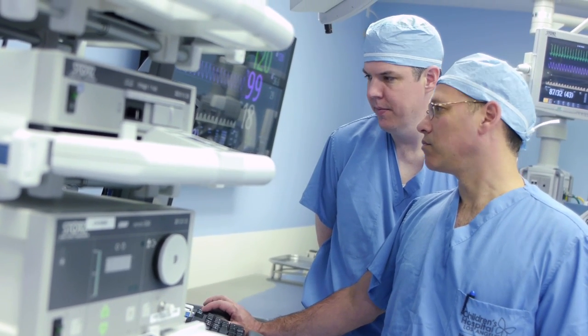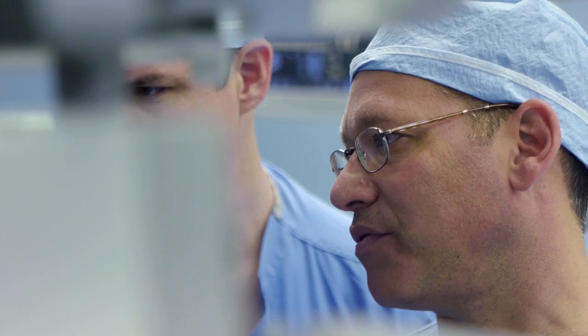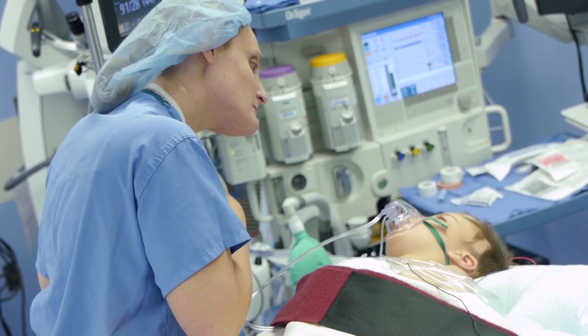This is an FDA and NIH approved study on the safety and efficacy of auditory brainstem implants. The implants in this study are to be done in very young children under five years of age. The reason for that is when we're born our brain is hardwired to perceive sound and to have speech, but those hard wirings die off over a couple of years if they're not stimulated. So the importance of doing this procedure in a young child is that we're bringing input into these pathways so that they don't die off and so that they grow and develop with the child.